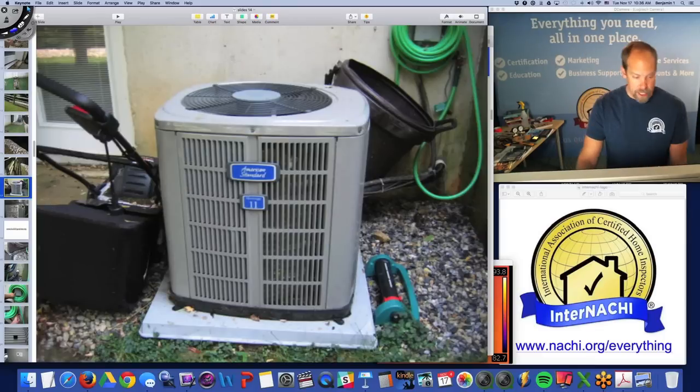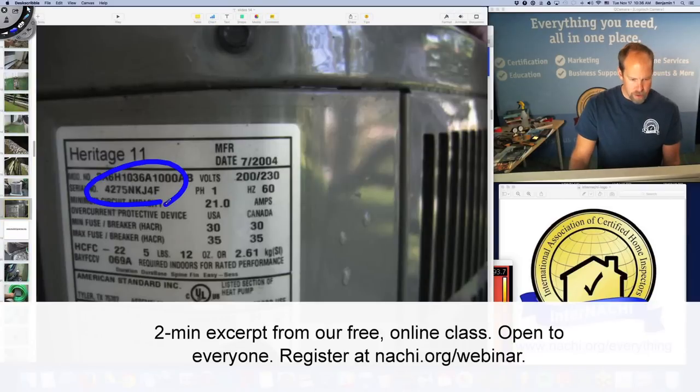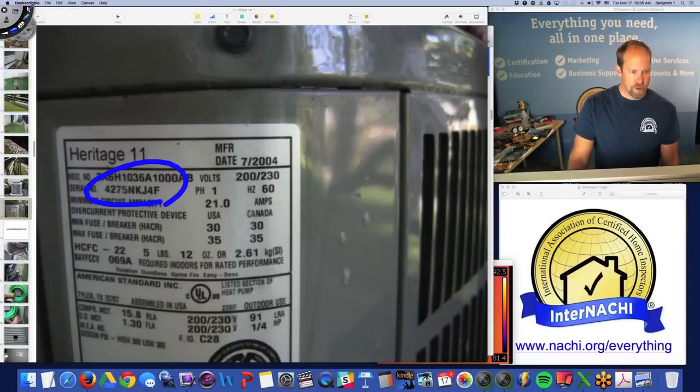This American Standard looks like an air conditioner, but it's actually a heat pump. If you want to age a heat pump, air conditioning unit, or hot water tank, use the serial number. I take a picture of all the manufacturing plates.